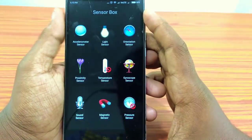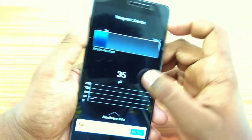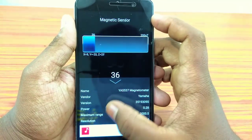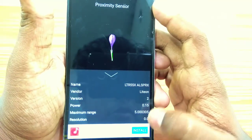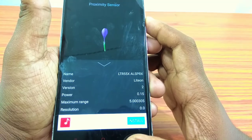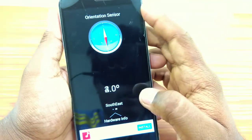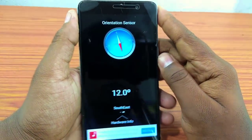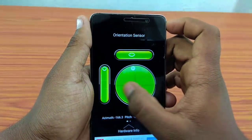We can use the magnetic sensor to make the phone magnetic. We have a variety of options for the Proximity Sensor. If we want to use a sensor for a different person, we want to use it as a sensor for all our own.